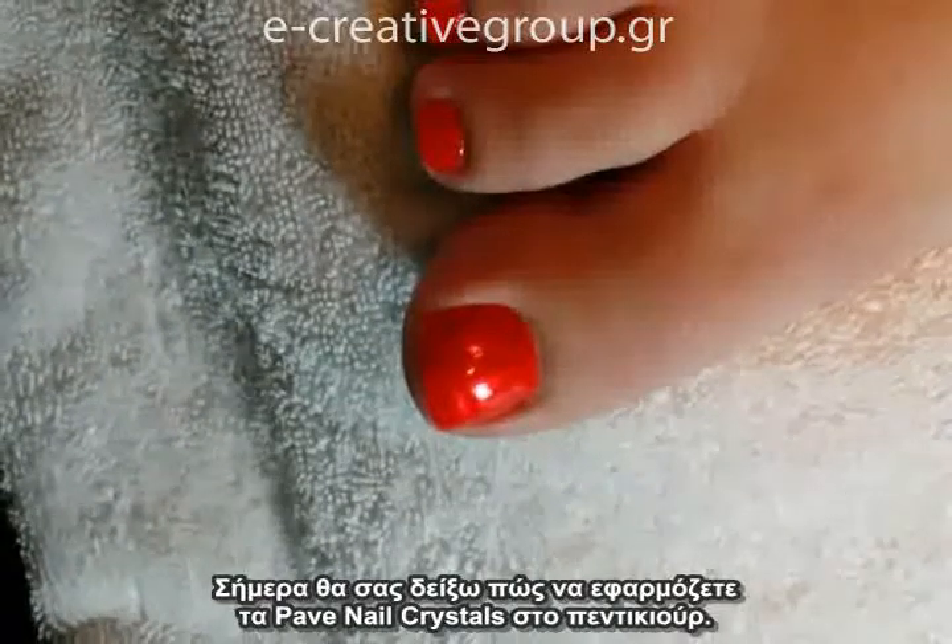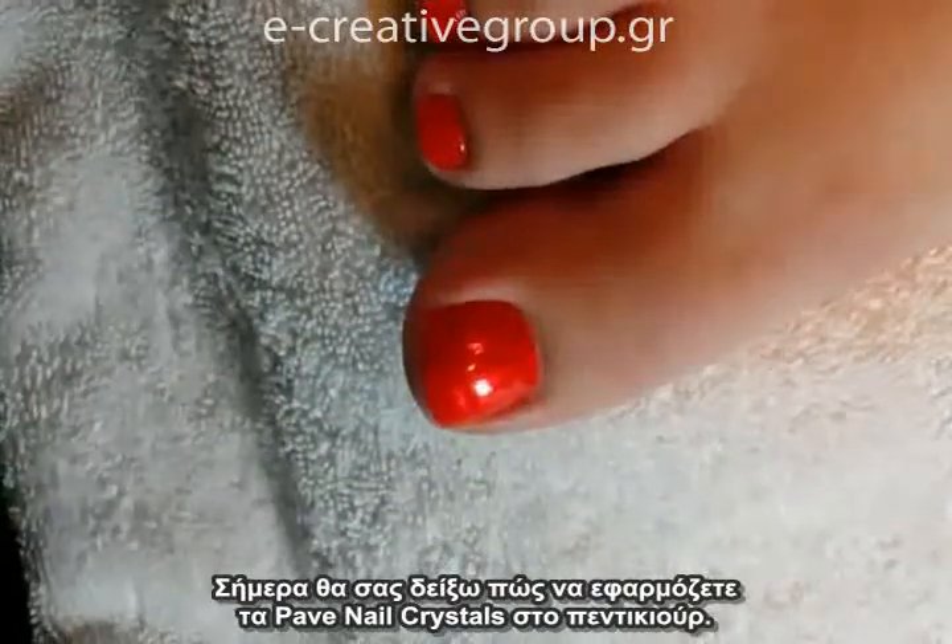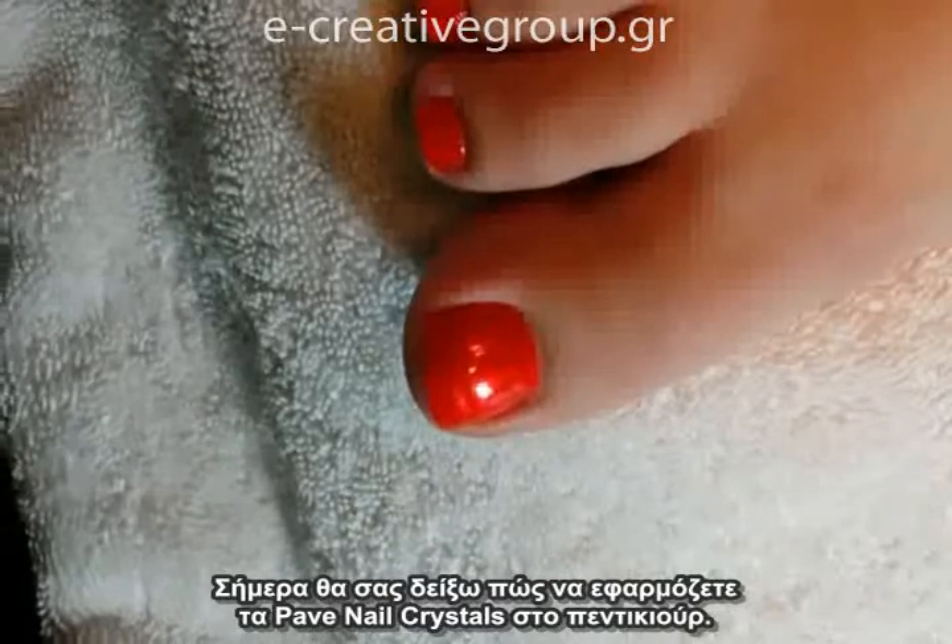My name is Michelle Williams and today I'll be demonstrating how to apply the Pave Crystal Pedicure nail appliques.